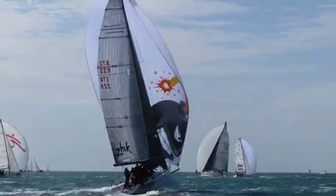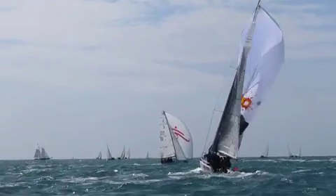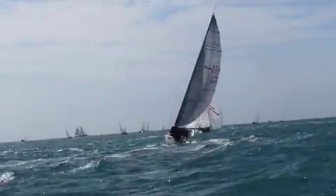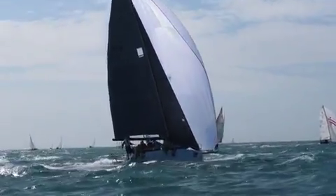Next, the crew roll into a jibe. Note how they stay in full hike mode as they bring the bow down at full speed and ease the spinnaker. Only after the boat unloads do the crew move off the rail.